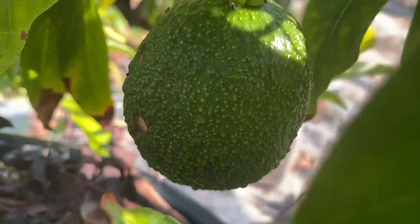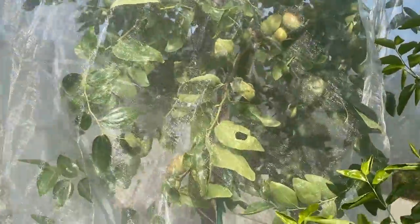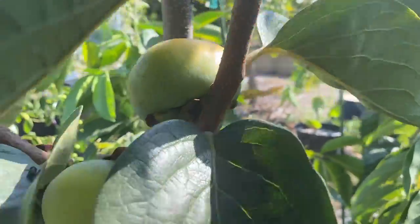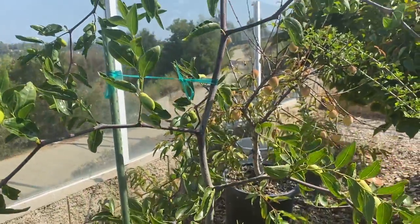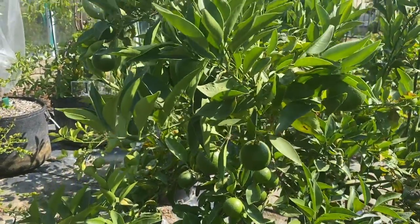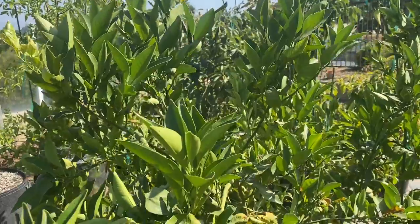Jujubes — no issues. Jujubes love the heat, no burn at all. GA 866 is continuing to ripen fruit; I bagged it and stopped losing fruit to rats. I have a grafted persimmon — this year it's Izu — and no issues with the heat. This Tiger Tooth I grafted this year didn't drop any fruit and is actually still flowering, so it's a really impressive variety. I'm convinced it's self-fruitful. This Minneola tangelo has no burn and is still holding its fruit. Citrus have all had no issues.